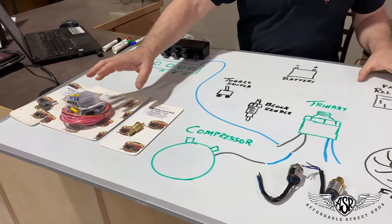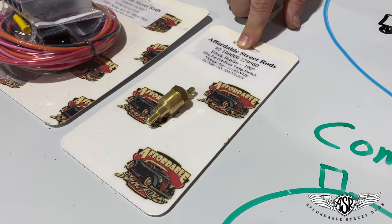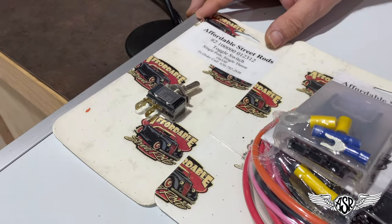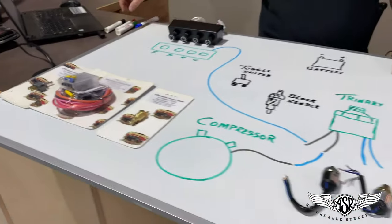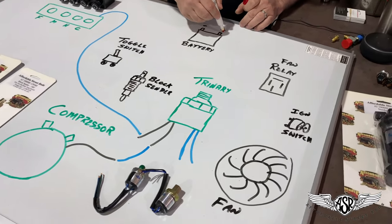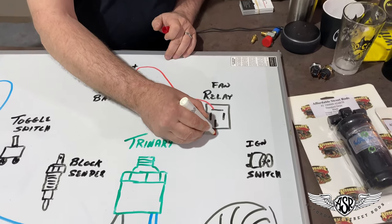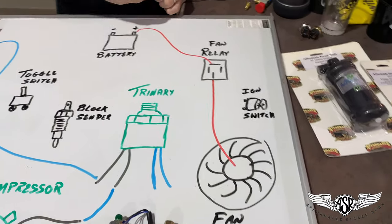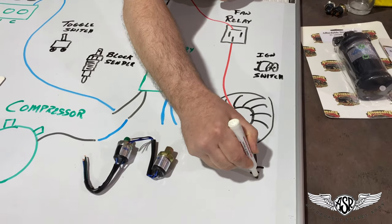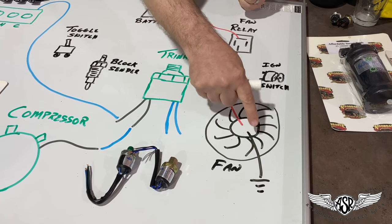I'm going to talk to you about how to wire that in the system. This is a block sender from Vintage Air — it will control your electric fan based on engine temperature, and then we have a simple toggle switch where we can manually override the system and turn on the fan whenever we choose. Starting with the battery, in our relay kit we're going to have a heavy 10-gauge wire that connects the battery to the relay, and then from the relay we go down to the electric fan, and of course your electric fan has a ground wire.